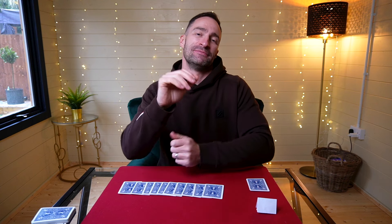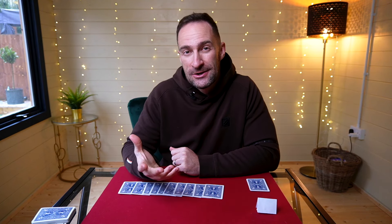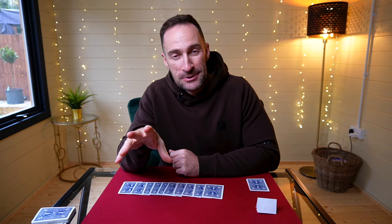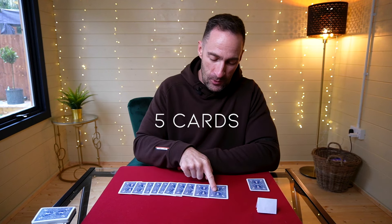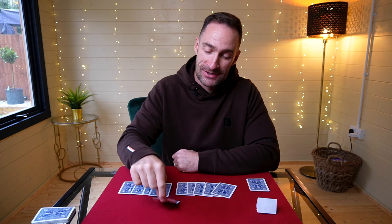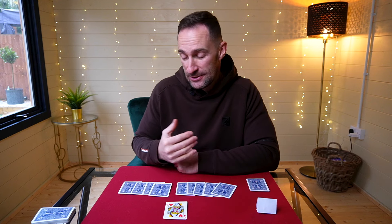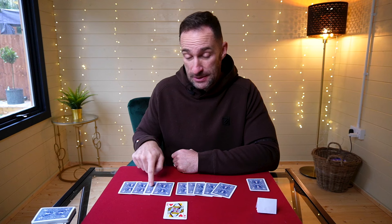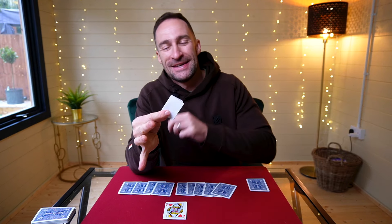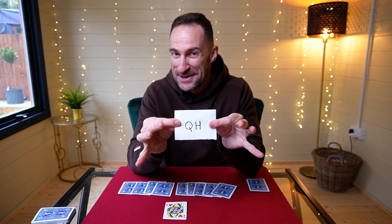You say to them: 'The number of cards you put in your pocket is going to lead us to a card here. However many cards you put in your pocket, we count along the row, and the next card is going to be yours. For the first time, how many cards did you put in your pocket?' They say five, so you count one, two, three, four, five — the next card is yours. They take a look: the Queen of Hearts. Now you say — and this is a bit cheeky — 'Naturally, if you'd have taken seven cards you would have ended up with a completely different card. However, you ended up with the Queen of Hearts, and I knew you were going to pick one card — I wrote it down.' You open up the prediction and show it: the Queen of Hearts. Boom.